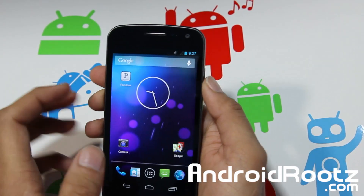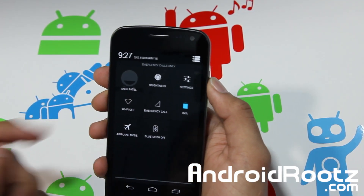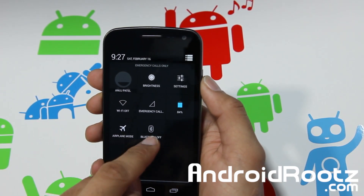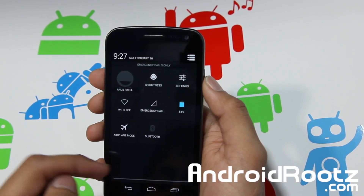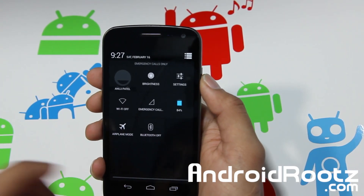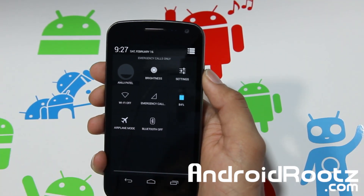There are some noticeable new features. First is Wi-Fi — when you hold it down, it automatically turns on. Give it a few seconds and there you go. Hold it down again and it turns off right away. Same thing with Bluetooth — it turns on, give it a few seconds, and it's on. Turn it off and it's turned off. Quick, easy settings to toggle on and off.